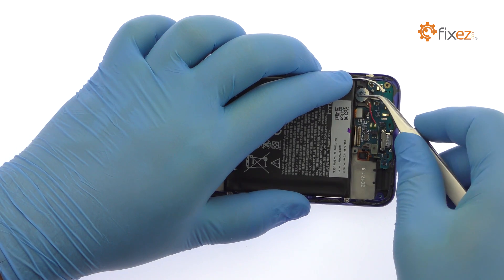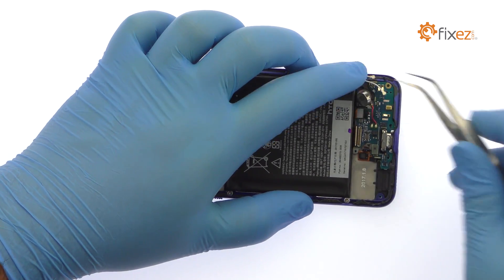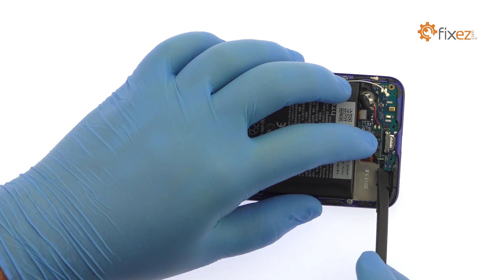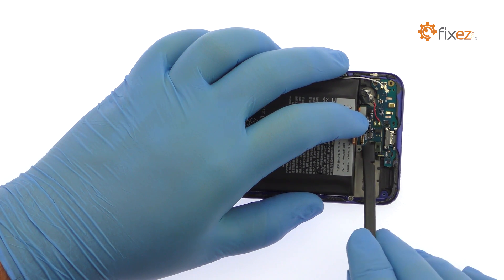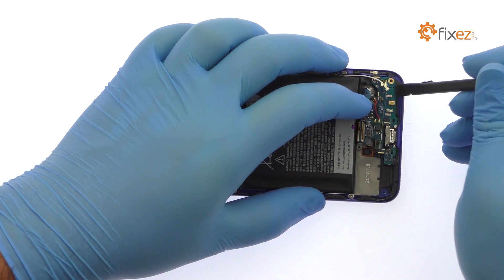Use the tweezers to free the vibrator from the adhesive securing it in place. Pry the HTC Uplay daughterboard up from the midframe. It includes a USB-C connector, vibrator, a microphone, spring contacts, and some control hardware.